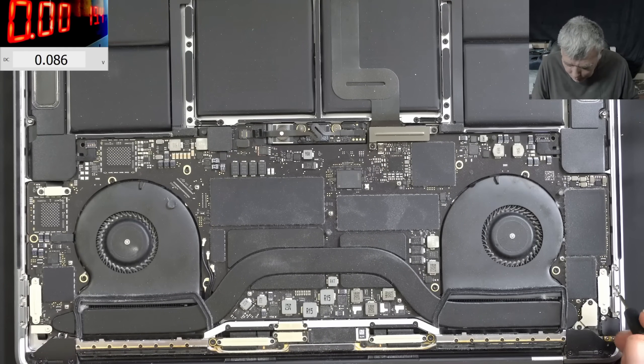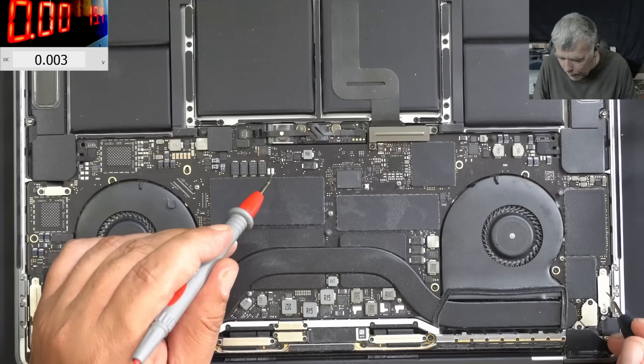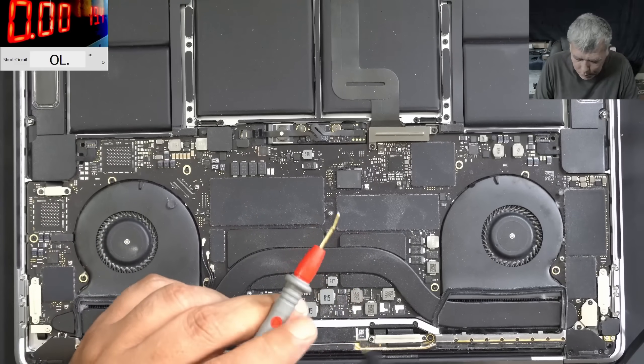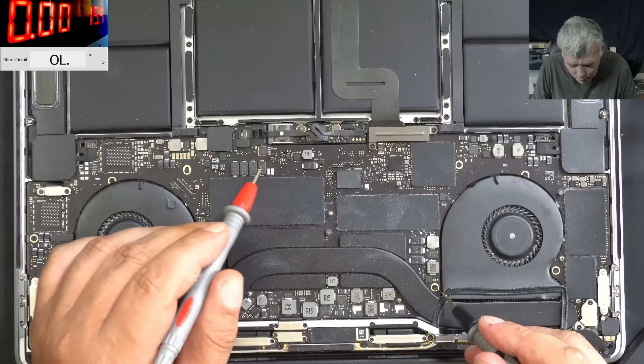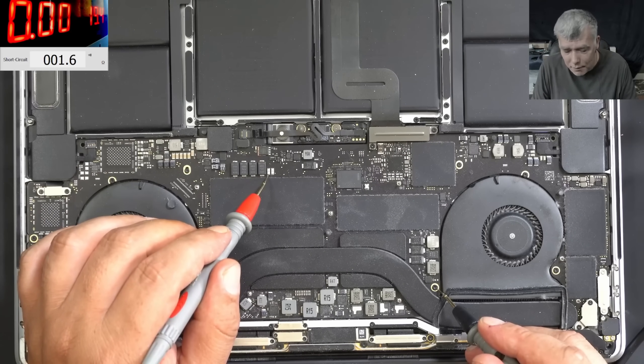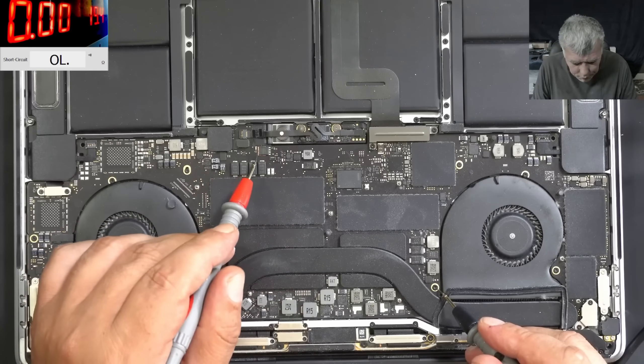The main power rail is fused and we have zero — no voltage. Let's switch to beeping mode: 1.6 ohms. Yeah, exactly what I told you — the main power rail is shorted.